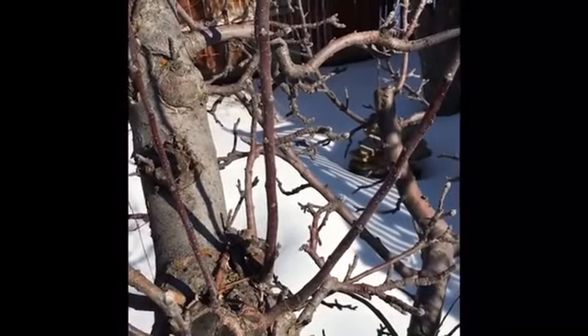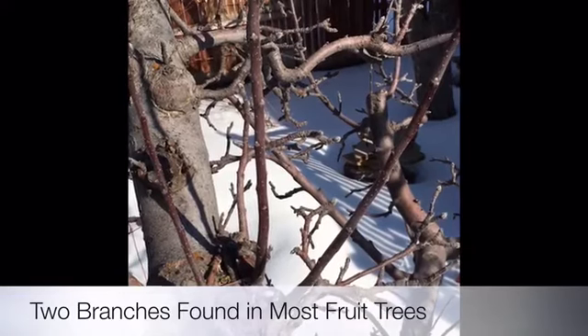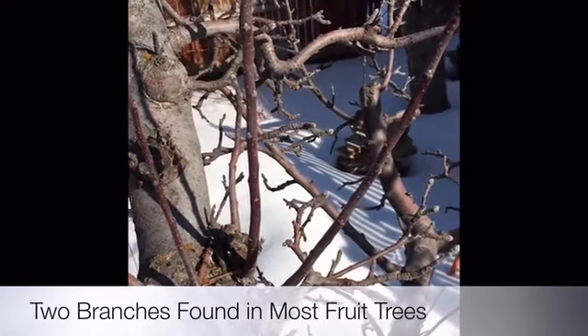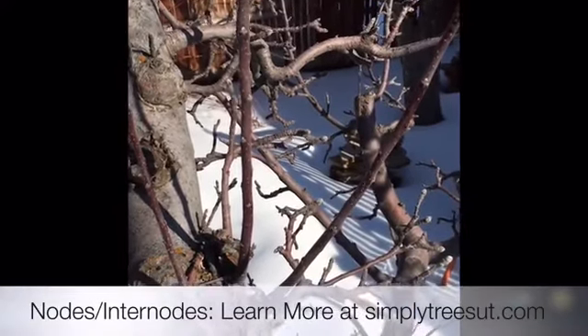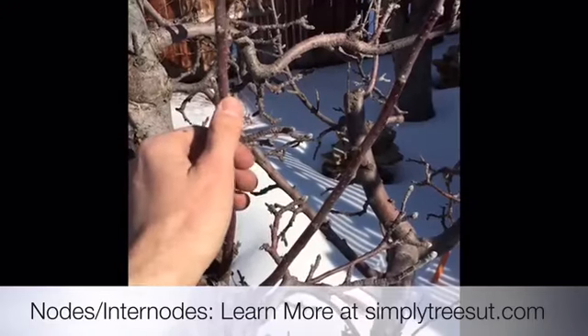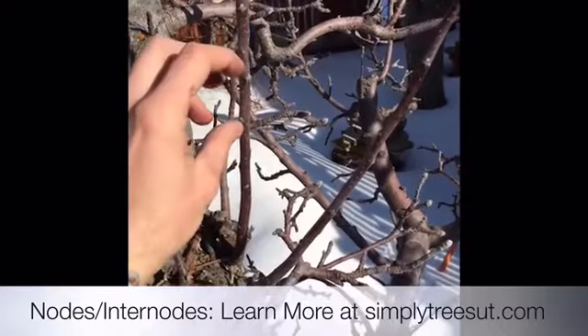I'd like to compare and contrast two different branches that you'll find in most fruit trees — apples are probably the easiest to identify these in. The first is called a water sprout. All branches consist of nodes and internodes, and you can see on this water sprout that we have a bud followed by a space, another bud, another space — the nodes and internodes are spread out.